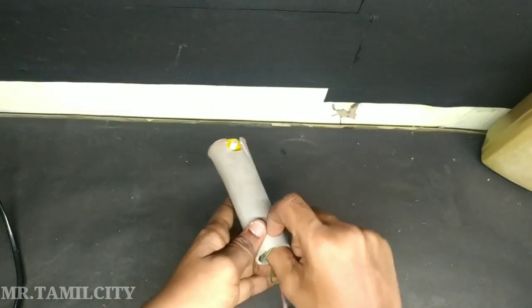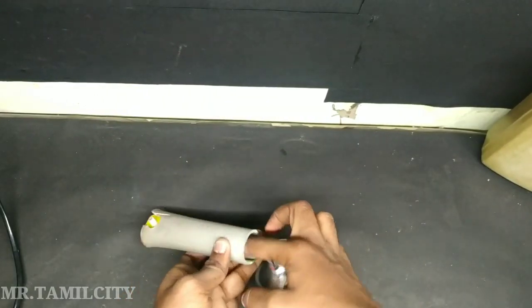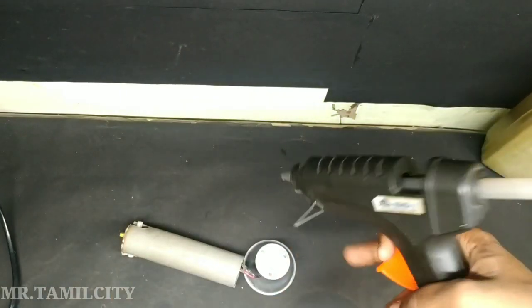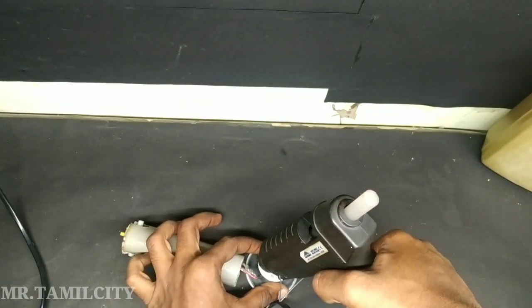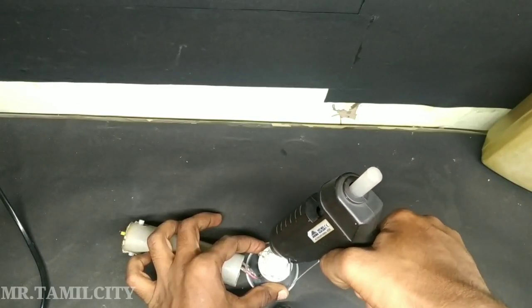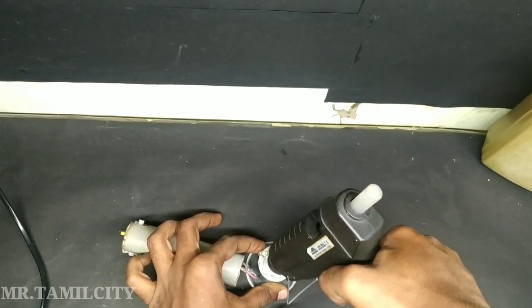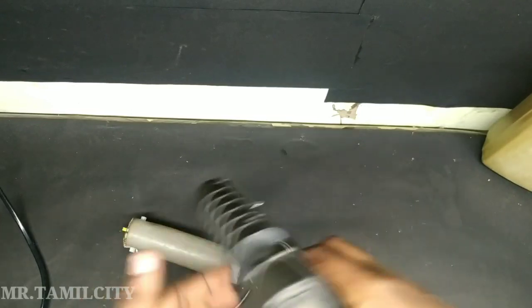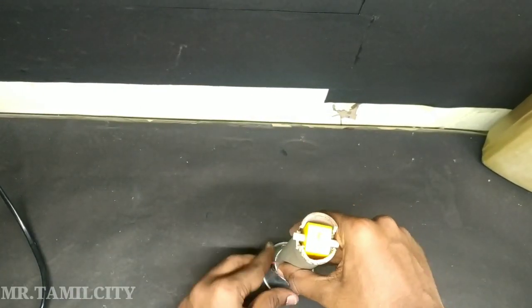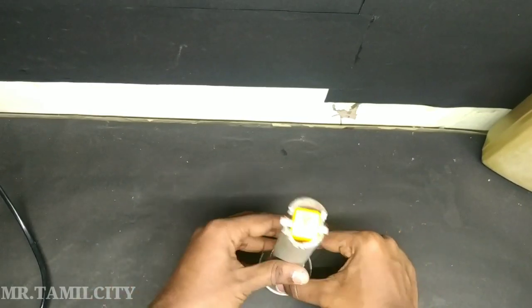Now we are going to fix the wire and put tape on it. We are going to paint the PVC pipe. Let's put the PVC pipe on the light with glue, put the white tape on, and decorate the PVC pipe.